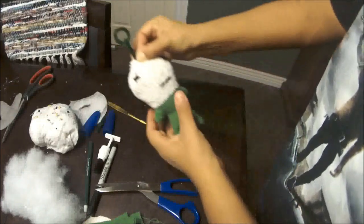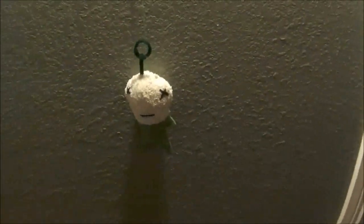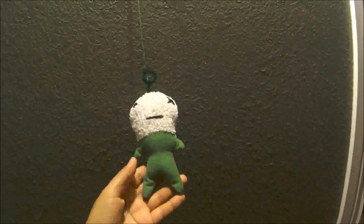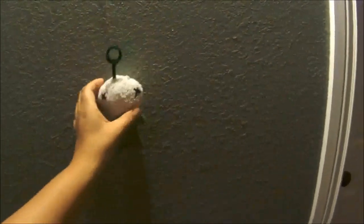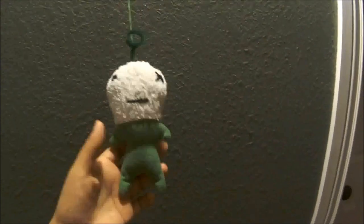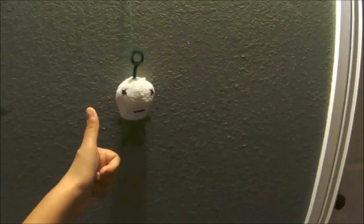I'll sew it shut. My little CJ7 is done! I put a little string on it so you could wear it around the neck, or in my case on my rear view mirror. I think it came out cute. I just whip stitched it closed up here and it's there to stay. Sorry my kids make a little noise, but hope you like it and have a good day, bye-bye!